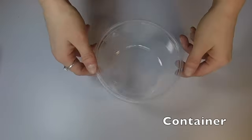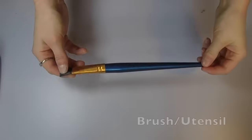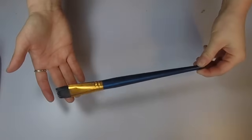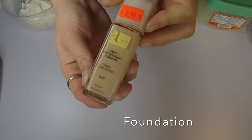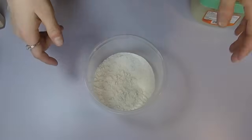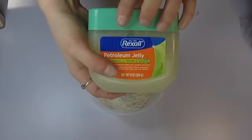Obviously the first thing you're going to need is a container to put everything inside. You're gonna need a brush or some kind of utensil to mix it all. Petroleum jelly — foundation is optional — and you're gonna need some flour. We're gonna take about a half a cup of the flour and a scoop full of the petroleum jelly.